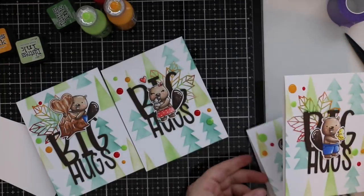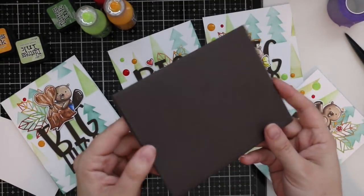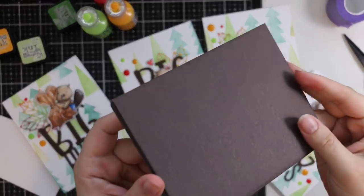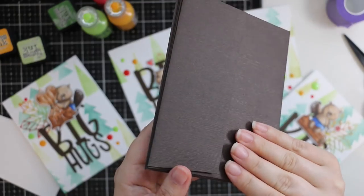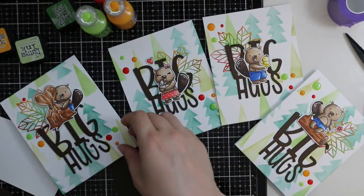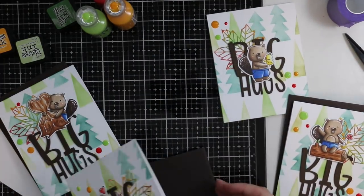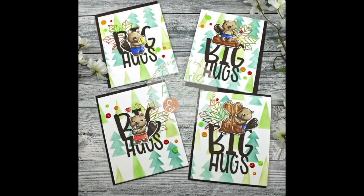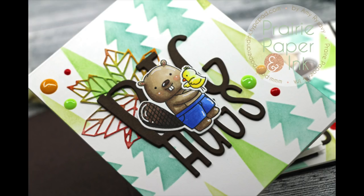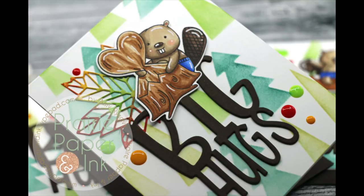As a final last touch I pulled out some Simon Says Stamp walnut wood grain envelopes — it's hard to see the wood grain on camera but it's just gorgeous and was the perfect pairing with these beaver images. That finished off my cards for today. As always I'll have a link below to my blog post with links to all the supplies used. Thank you all so much for watching, subscribing, thumbs-upping, and commenting — I really appreciate it and I'll see you very soon in the next one!